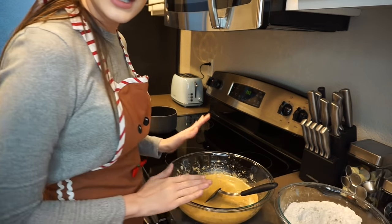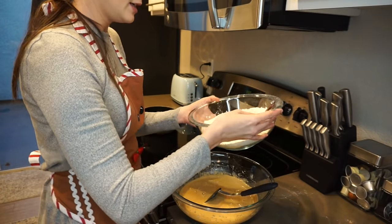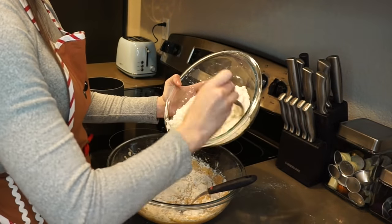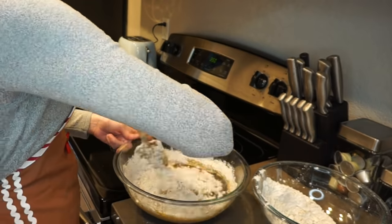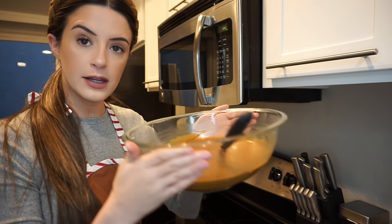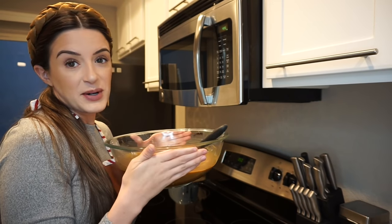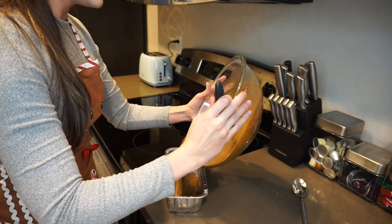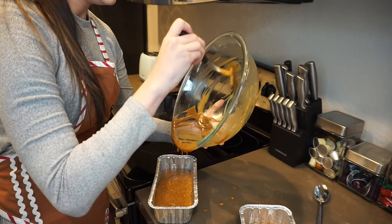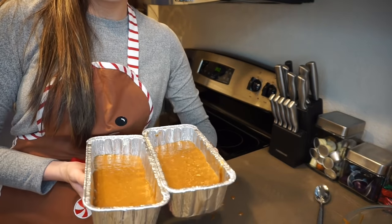Here's our molasses mixture again. It says to gradually stir the dry ingredient mix into it, so that's what I'm going to do. She's got the ginger in the wild here. I stirred everything together — this is our finished mixture. It smells pretty damn good. Let's evenly distribute these in the pans and make sure there's enough for both. I don't want any of this to go to waste. Oh, it smells really, really delicious. Those look pretty even to me.